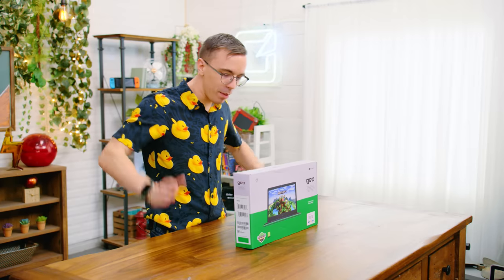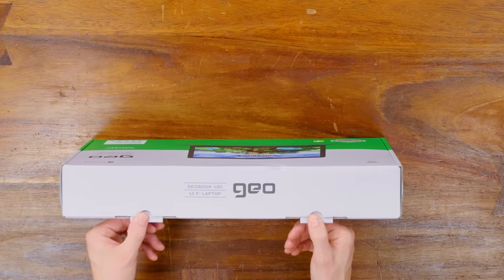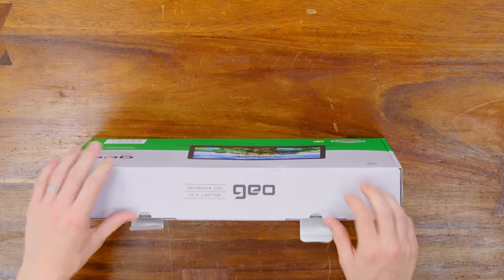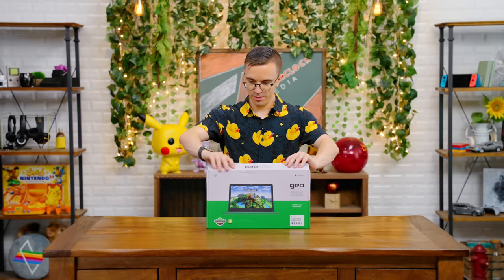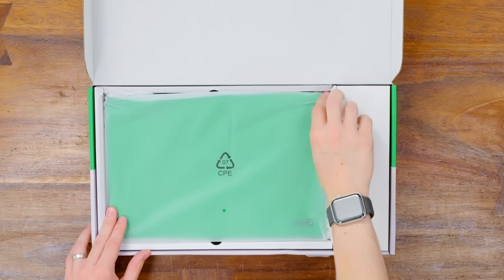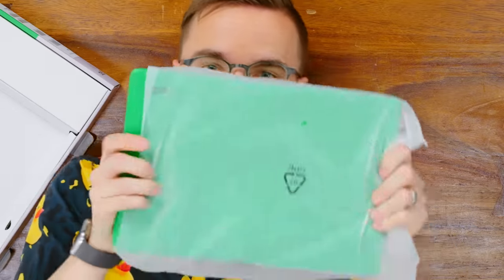I thought you guys would be wowed and amazed at this incredible thing that a kind Mystery Tech viewer had found. You know what that looks a whole lot like? A green version of a certain laptop. It's not an HP stream. It is an HP stream. Look how green it is — that's not an HP stream. How could you not want to go for such a nifty green laptop? It's got all the features you could ever ask for, including a copy of Minecraft.